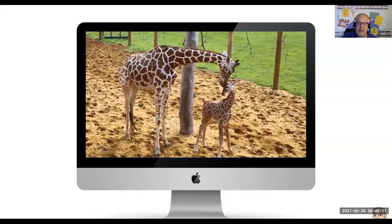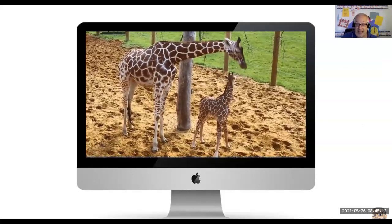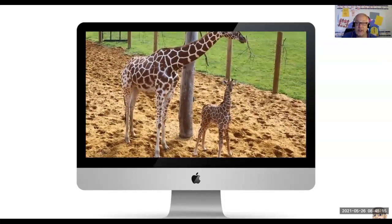You see the baby giraffe, which is called a calf. The mama is called a cow. You see how tall the mama is? Now where that calf is — why do you think they're so tall? This class is jam-packed full of interesting and fun facts about giraffes.